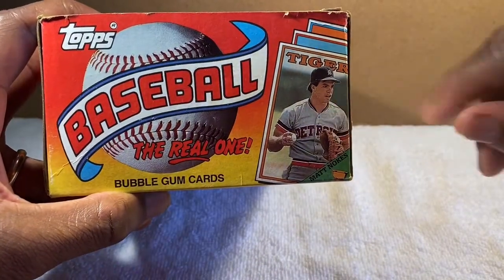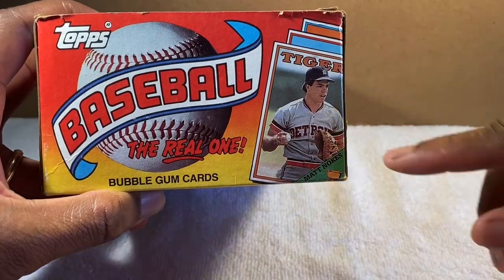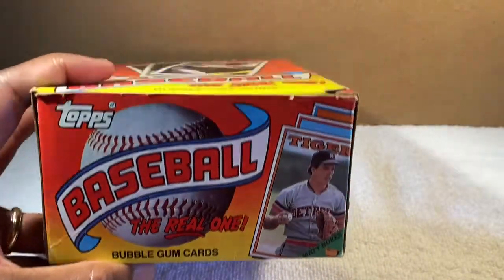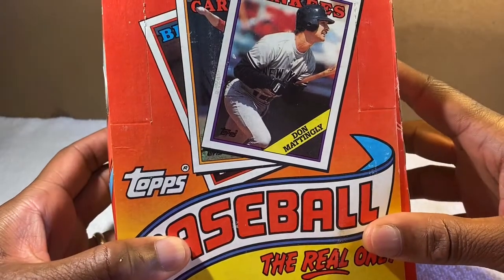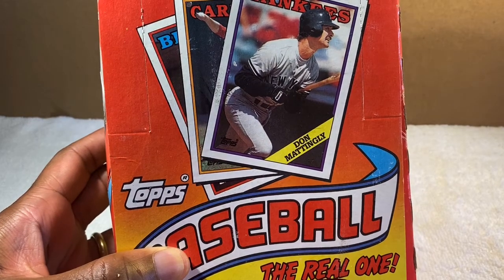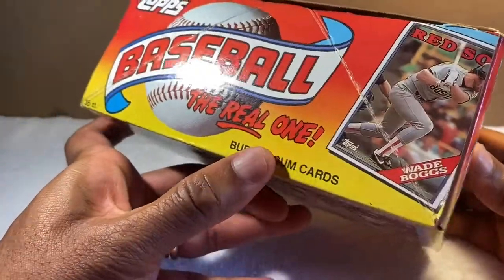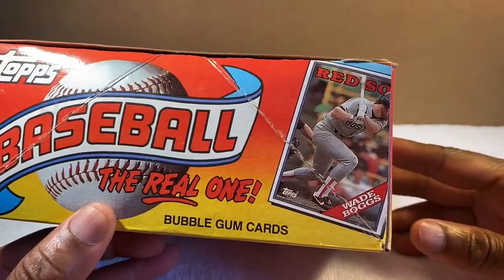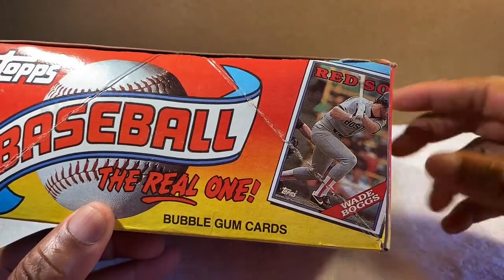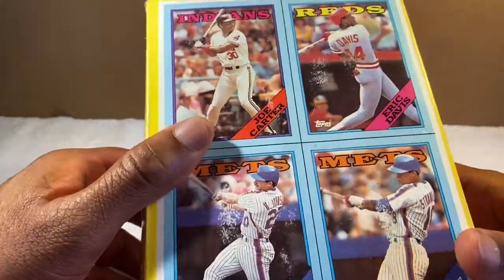There's Matt Nokes — remember him? Detroit Tigers. I thought that was a cool card, glove in one hand, ball in the other. Got Don Mattingly on the front — pretty cool. And on the side, Wade Boggs, hitting machine back in the '80s. On the back side we have Joe Carter.